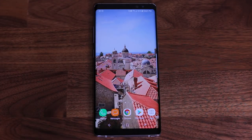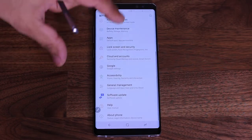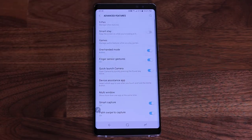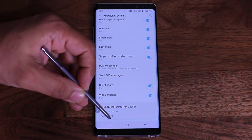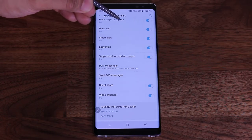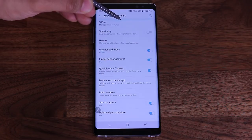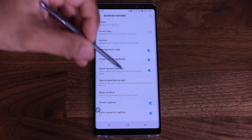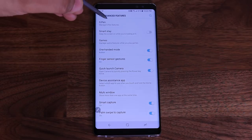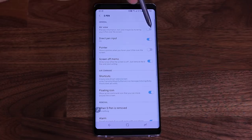Finally, you can use Air View to scroll up and down on various screens. Let me show you settings as an example — if I hover at the bottom, it scrolls down, and I'm not touching the screen. If I hover at the top, it scrolls up. So that is the Air View feature. If you don't want it, you can always disable it; I personally enjoy it so I'm going to keep it enabled.